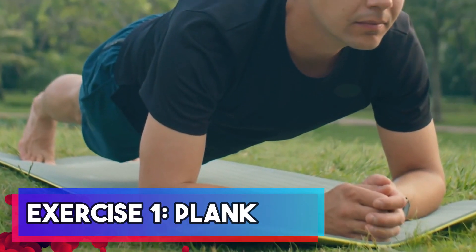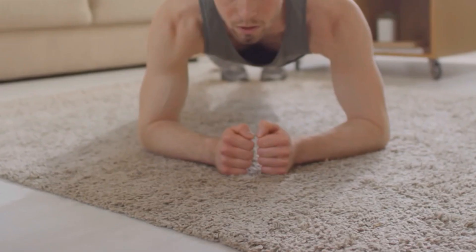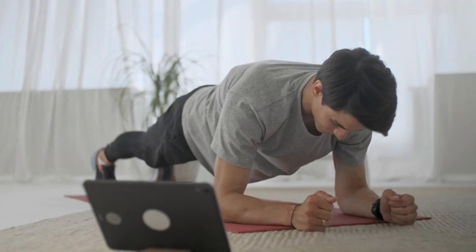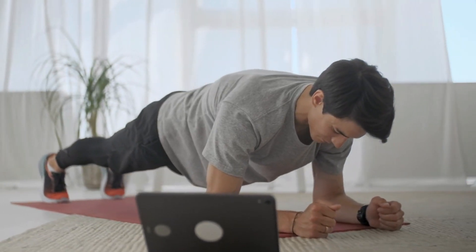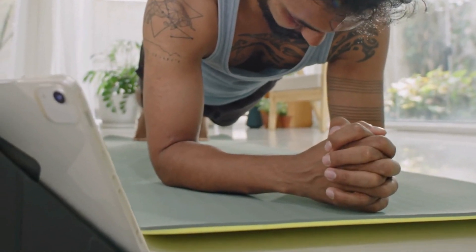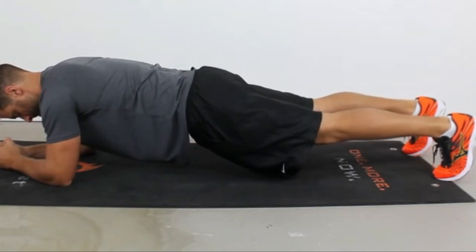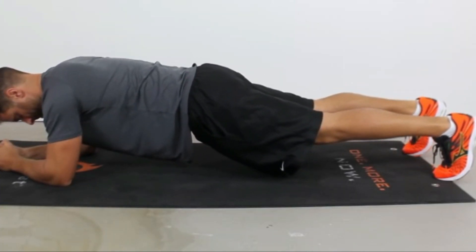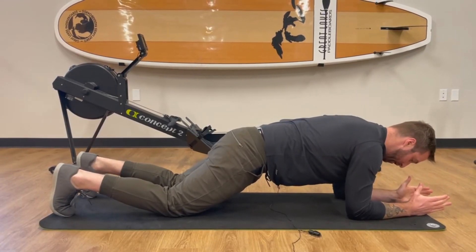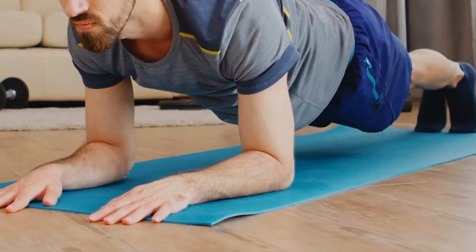Exercise one is the classic plank, a fantastic move for building core strength and stability. To perform this exercise, start by assuming a push-up position with your forearms on the ground. Engage your core and maintain this position for as long as you can within the three-minute interval. It's crucial to keep a straight line from your head to your heels, ensuring your core remains tight, all while remembering to breathe. If you find the standard plank too challenging, feel free to modify it by dropping to your knees and holding a modified plank. This exercise sets a strong foundation for the rest of our 20-minute ab workout.